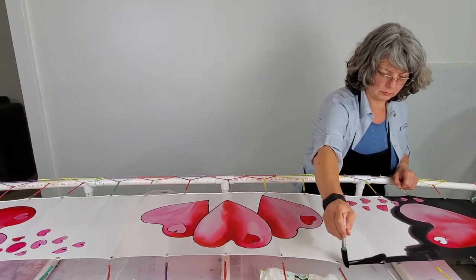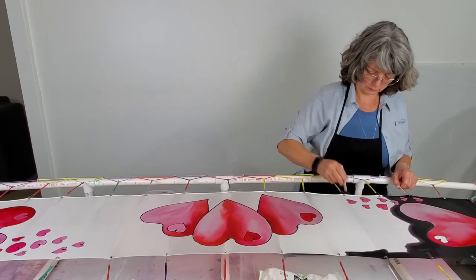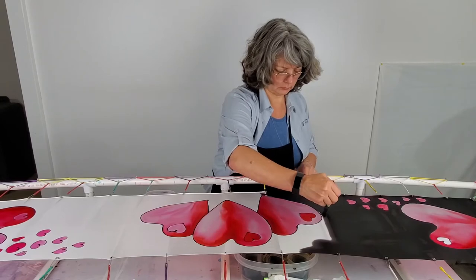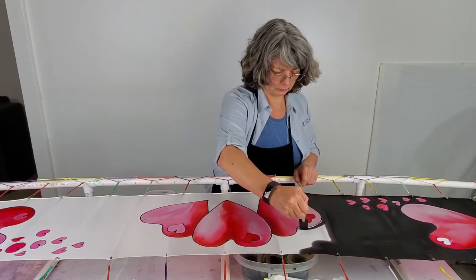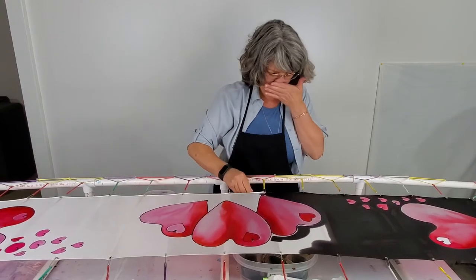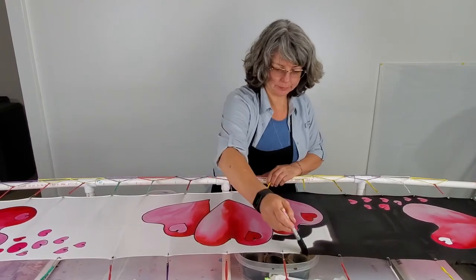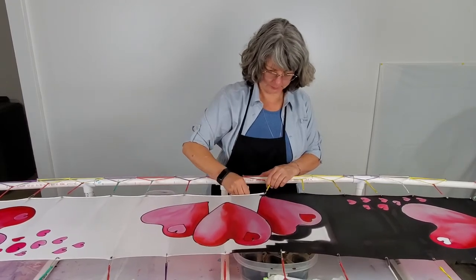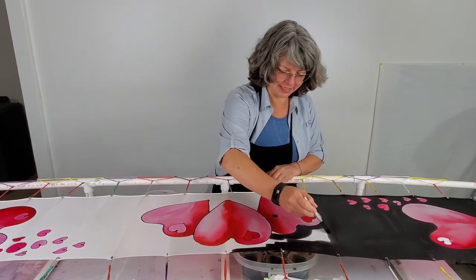The silk is held onto the frame with safety pins. I've put the safety pins through the rolled hem where the seamstress stitched it by hand — that's why they're called a hand-rolled hem. I'm using those same existing holes because I don't want to create any unnecessary holes in the silk.